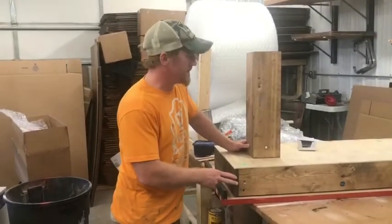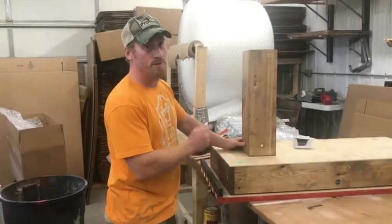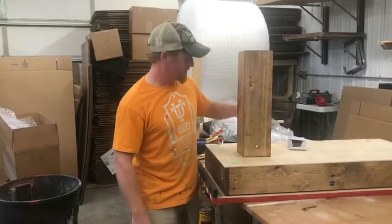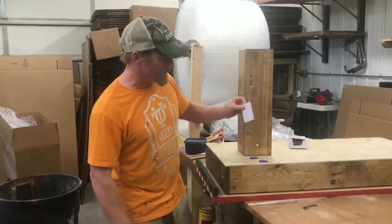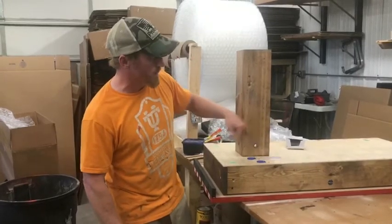Thank you for purchasing a concealment table. Your concealment table came in two boxes, one with the legs, the hardware, and the two key fobs and the RFID key card.